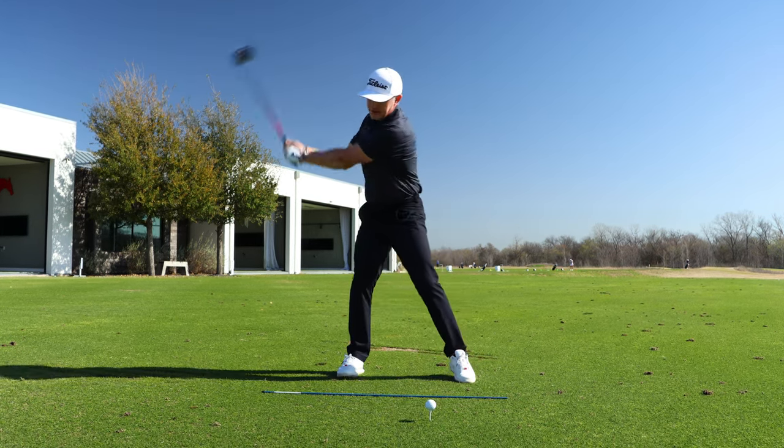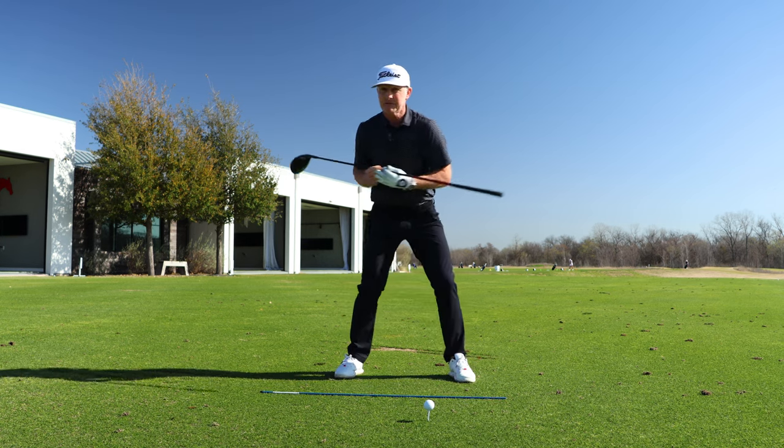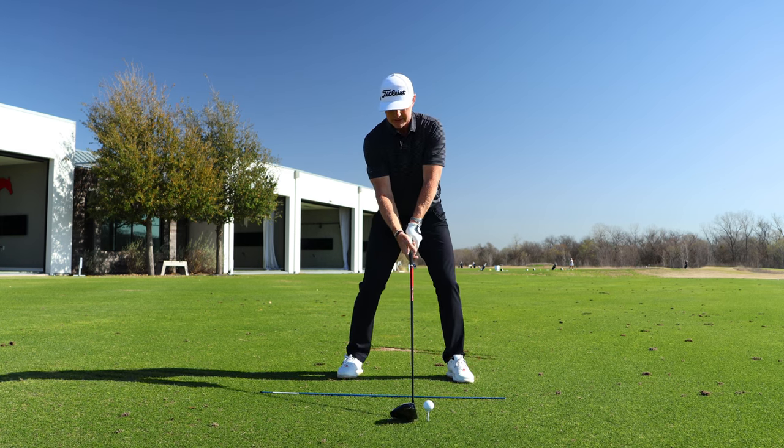The further you draw your fist back, the further you swing the handle back, the greater the distance you have to accelerate through and hopefully amplify that clubhead speed. The only thing you have to ensure is you're still rotating your body sufficiently — your normal amount, hopefully even more — as you do this.